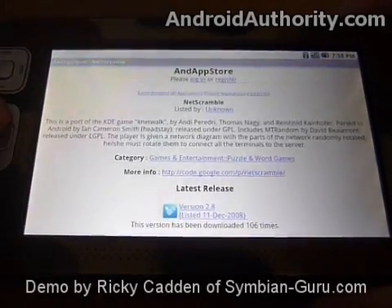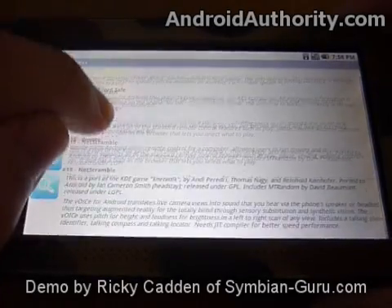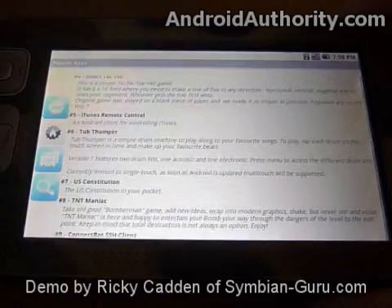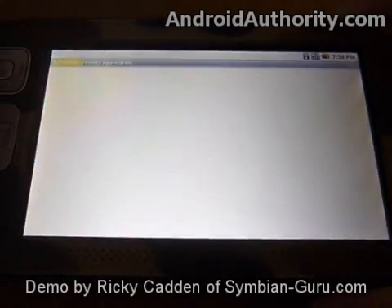The touch screen is a little bit overly sensitive, but you can scroll between these. And here's the iTunes remote control application.